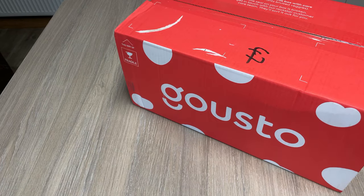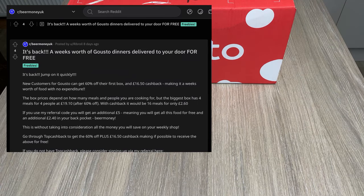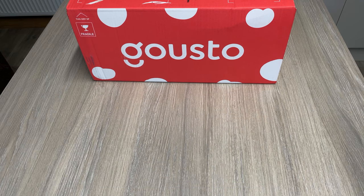This is something I've been wanting to review for a while, but I've been a little too tight to pay full whack for it. When I got this for 60% off thanks to a Reddit thread, plus a little bit of cashback, I thought this is a done deal. Just to be completely open and honest: this is not sponsored, but there are affiliate links down below.